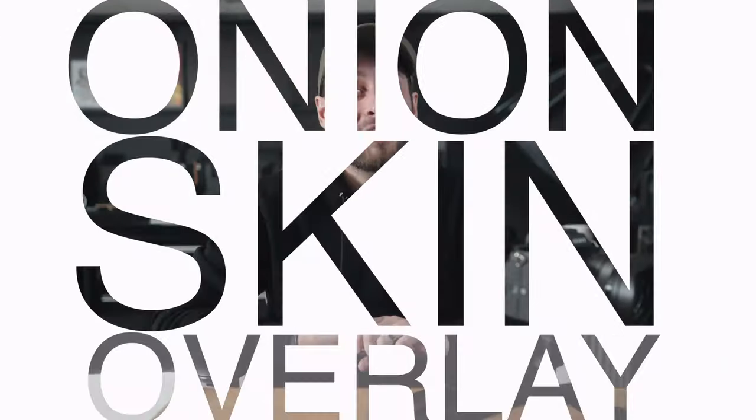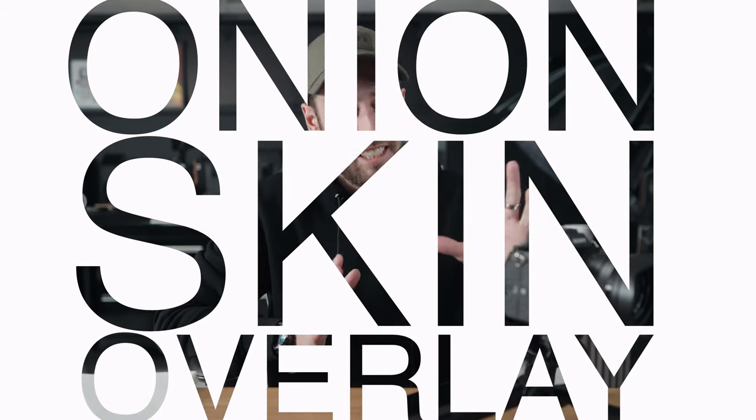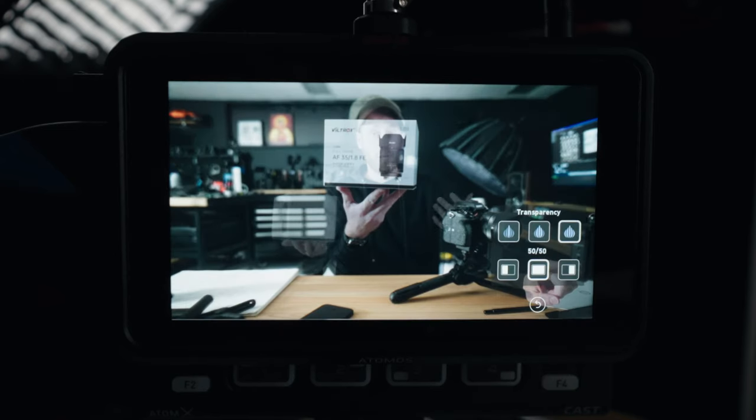Atomos has just released an update for the Ninja 5 and the Ninja 5 Plus called the Onion Skin Overlay — it's a fantastic name. It allows you to overlay a screen grab or a frame from something you've shot and see through it so you can get things perfectly lined up.